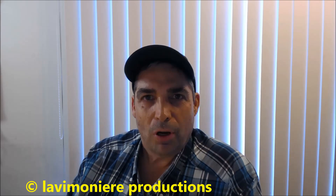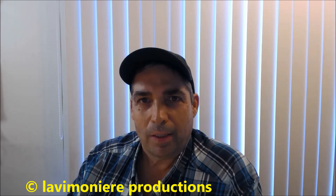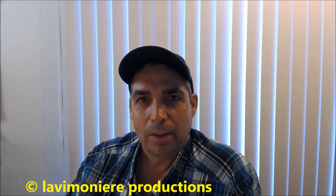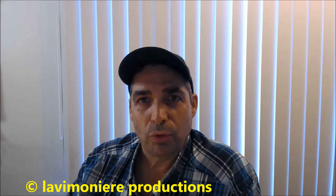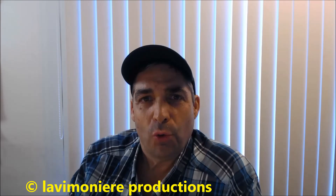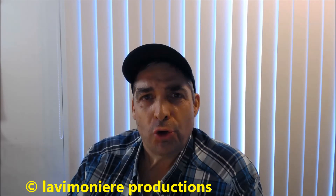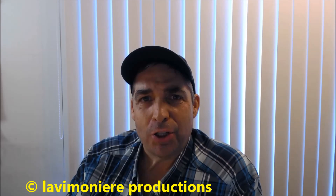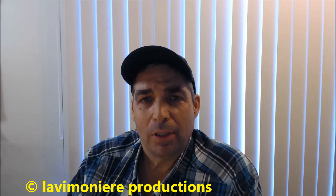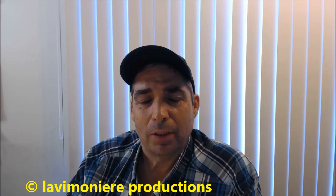Hey guys, Steve here. Just figured I'd do a little vlog, a little chat. It is September 25th, 2016, Sunday night, about 5:30. I got invited to a Taco circulator new equipment seminar and I want to give you a couple of insights on what they're coming out with.